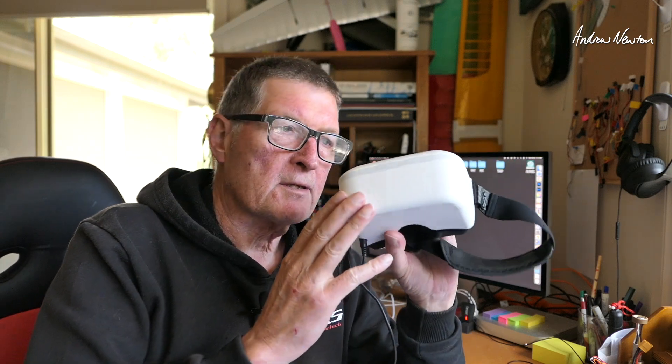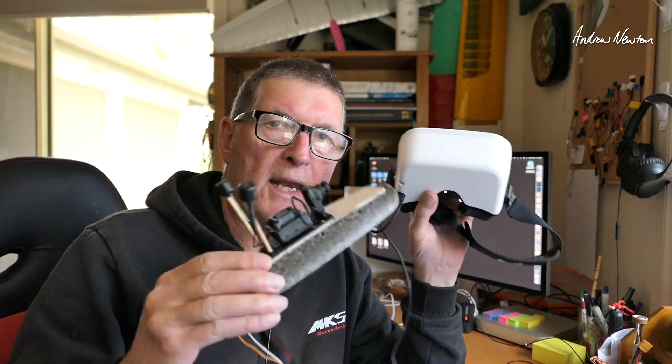Greetings folks. I've had quite a few questions recently from people who bought the Walksnail Goggles L and a video transmitter and they can't link them together.